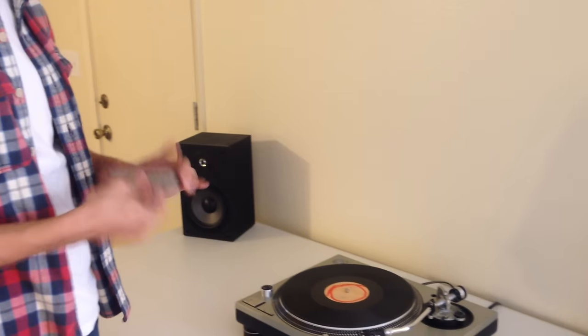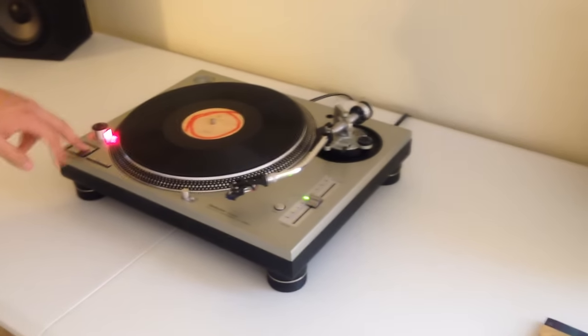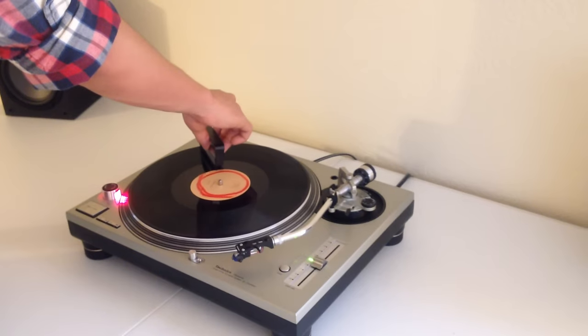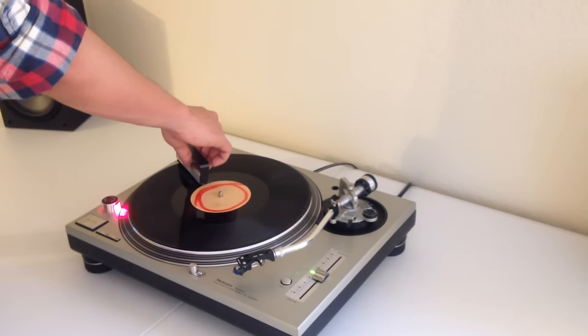Go ahead, turn on the turntable, press start to get it spinning, grab your anti-static record cleaner, start from the center, and slowly move out to the edges to grab all the dirt and dust out of the way.